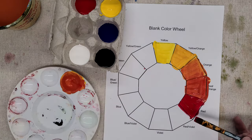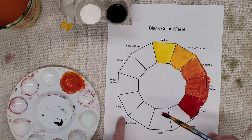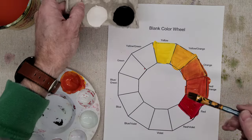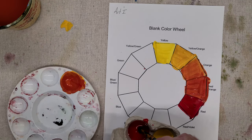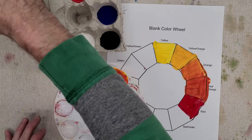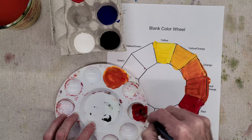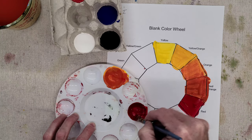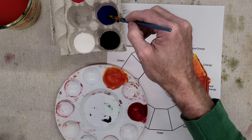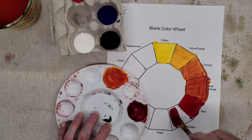Once you're done with the reds, we're going to move around and do the violets. We're going from red to blue — red and blue equal violet. I'll start out with my red, get a couple scoops in there, and just add a tiny bit of blue — really just barely any — because blue is a very dark color and it will change the mixture very quickly. It didn't change all that much, which means I'm not putting too much in. I'll add a little bit more until I get my red-violet.